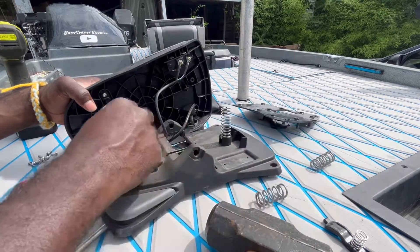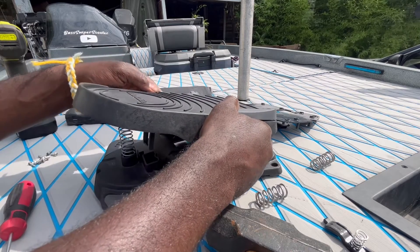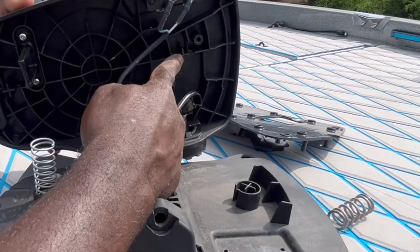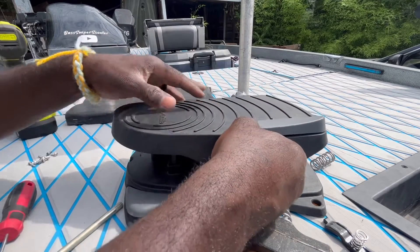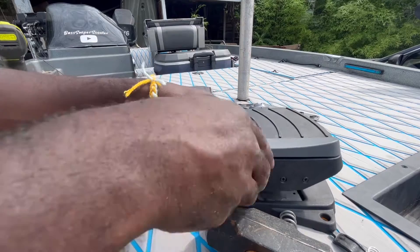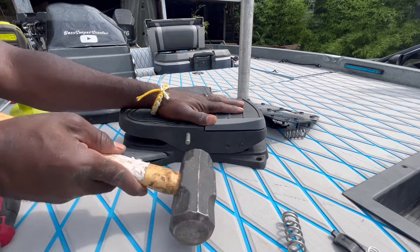These springs cost me maybe a buck twenty-five a piece at the local hardware store — not too much hassle or cost. Make sure you line these things up: there's a plus sign on the bottom part, and there's also a plus sign inside here — that's basically what these springs go around. Once you fit it in and line up the plus signs, this is probably the trickiest part — getting those lined up properly. Squeeze that down and start your pin back in there, make sure it stays lined up, then tap it back through.